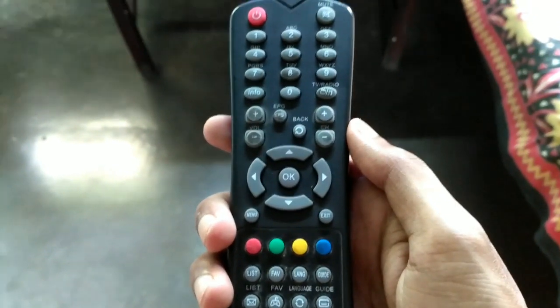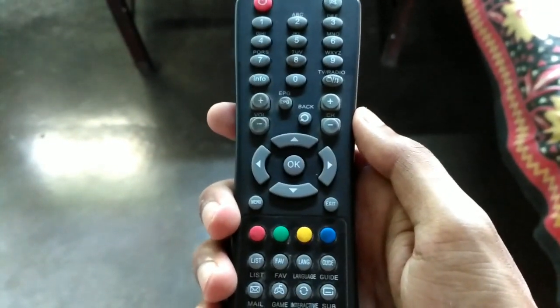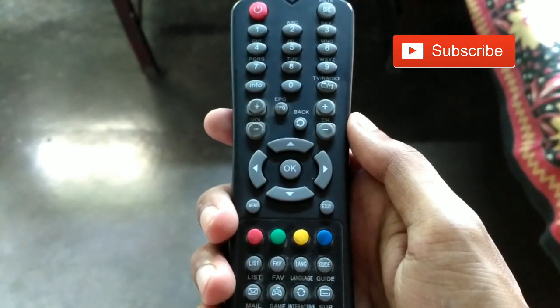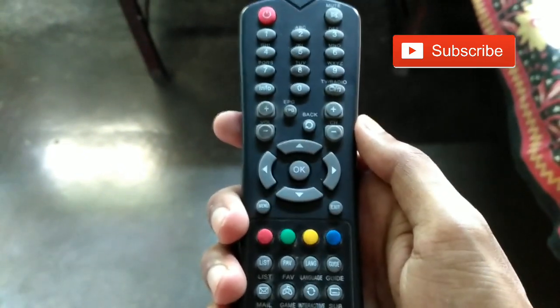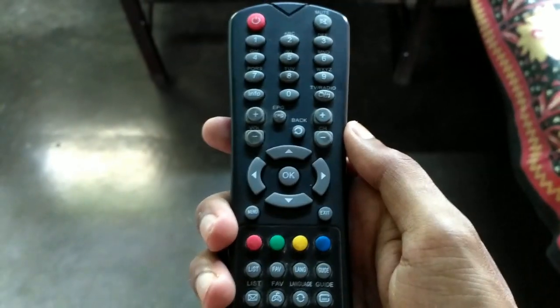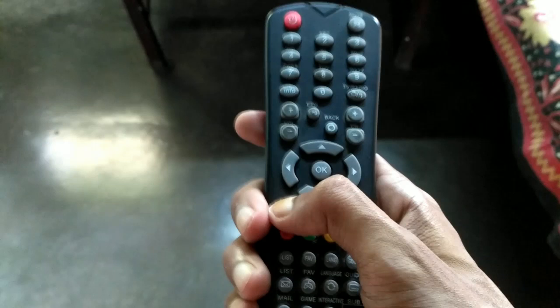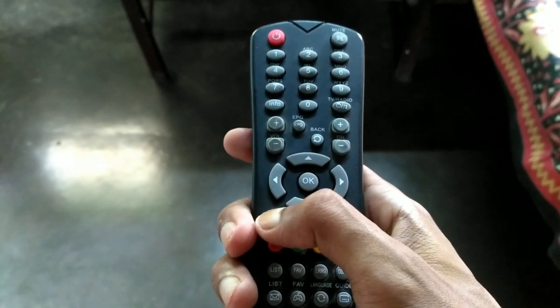In this video tutorial I will show you how to lock a City Cable channel. If you haven't subscribed to my YouTube channel, please subscribe. To get started, select any channel and then press the menu button.